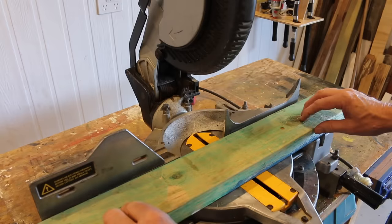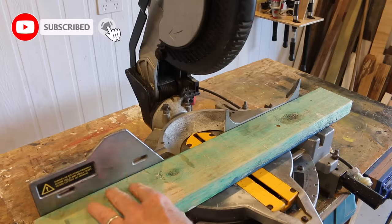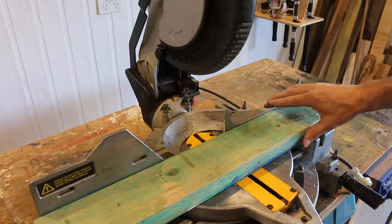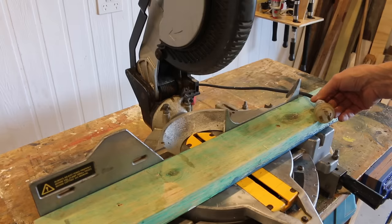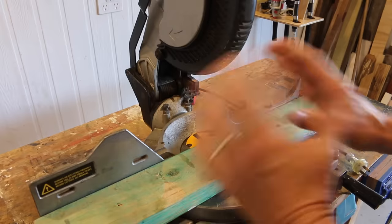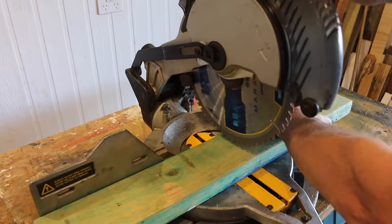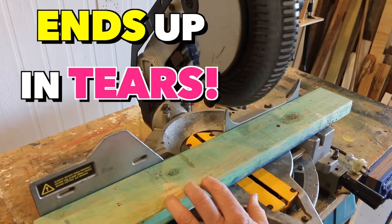Tip number two: most normal people when using a mitre saw will hold the wood or timber here and the saw blade is over there — or vice versa, they hold the timber here and the blade comes down there. For the record, the saw's not plugged in, so we've got no dramas. Now the mortal sin with using a mitre saw, and I see a lot of people do it, is they'll bring their hand across the saw blade to hold the timber to complete the cut. Trust me, it's only a matter of time before that technique ends up in tears.